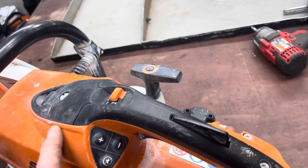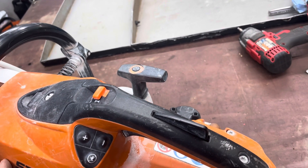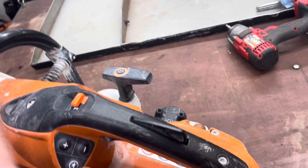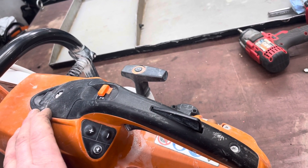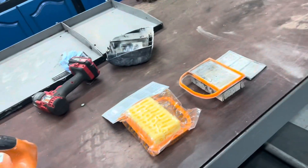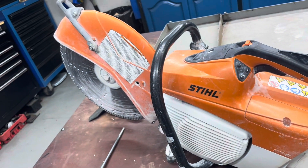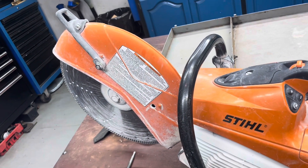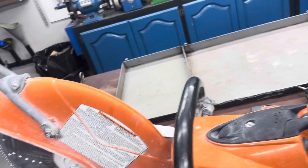They put a plastic housing over top of the head. I haven't took this one apart yet to see, but I'm pretty sure they do. This guy brings it to me for service — I serviced it probably last fall. He's a mason and he uses it all the time. But I just wanted you to look at the air filter.